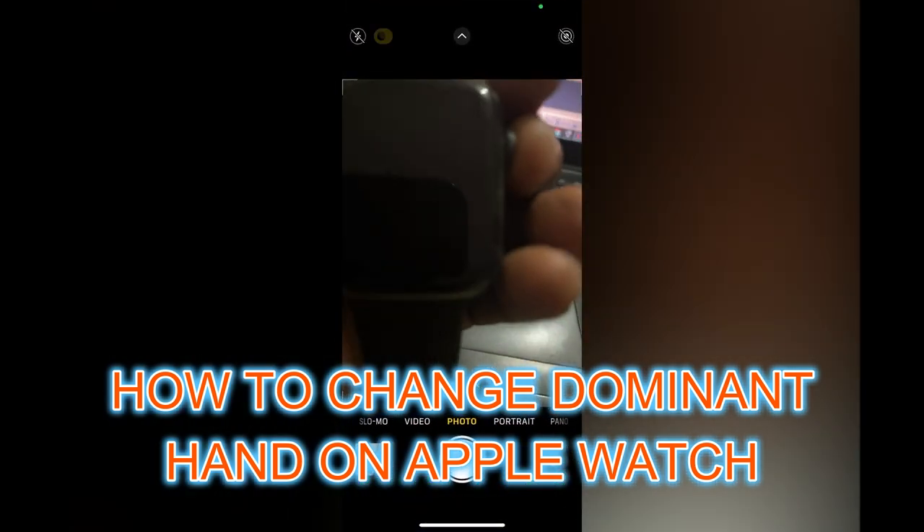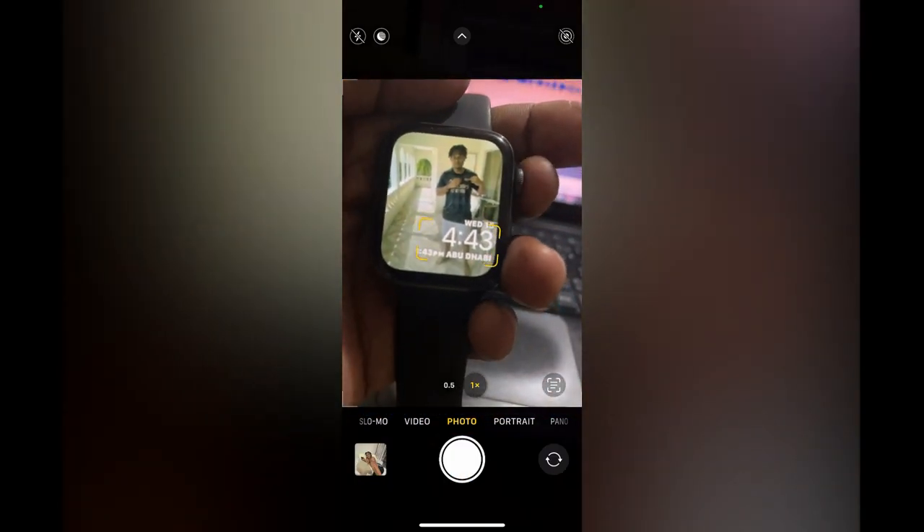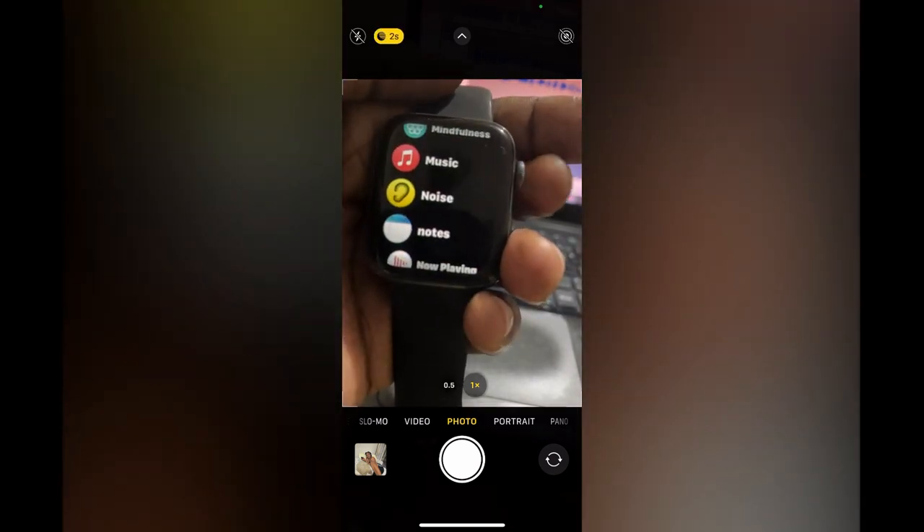In this video I will be showing you how to change dominant hand on Apple Watch. The first thing you need to do is press the side button, the crown button, on your Apple Watch.